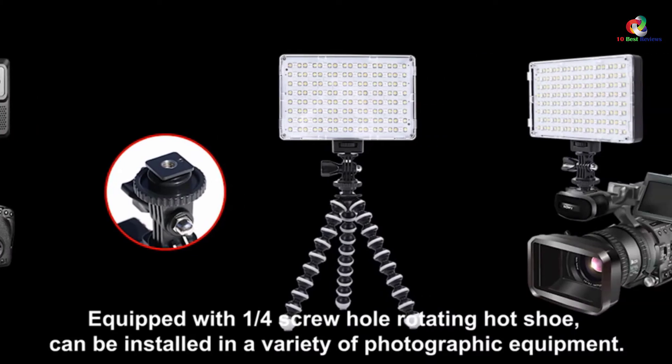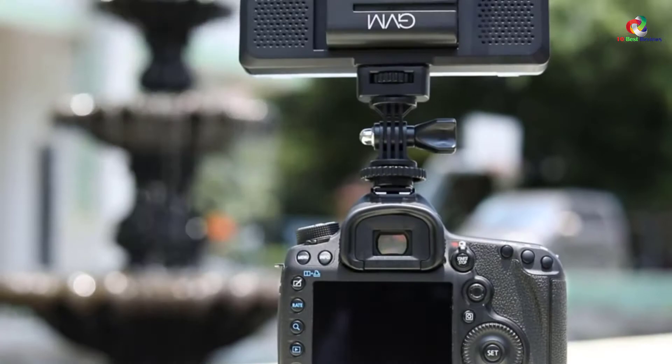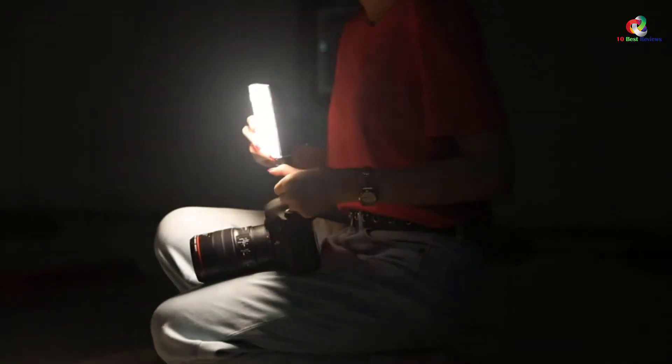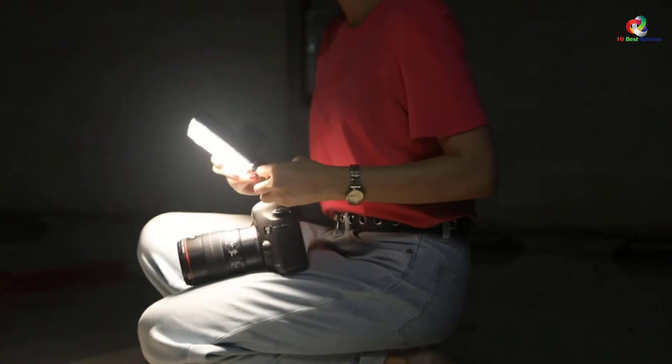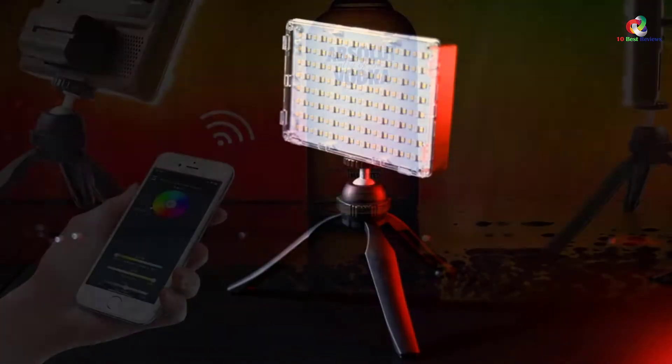Moreover, it comes with an exclusive 0–360 degrees saturation that enables 10% to 100% dimmable and bi-color temperatures from warm 3200K to cold 5600K.